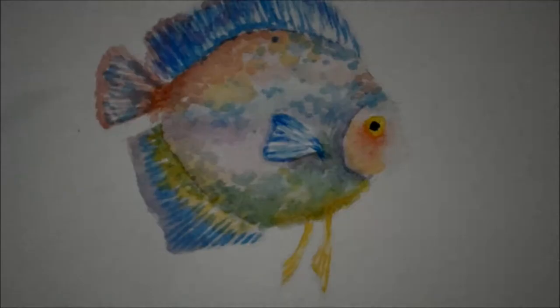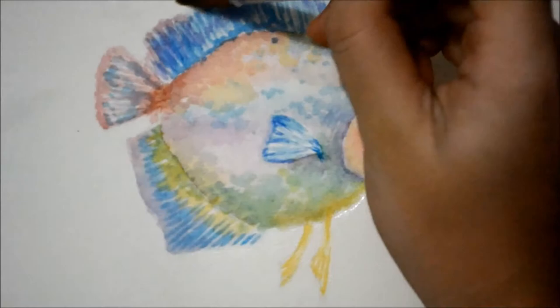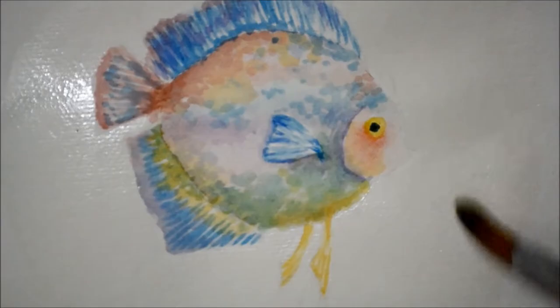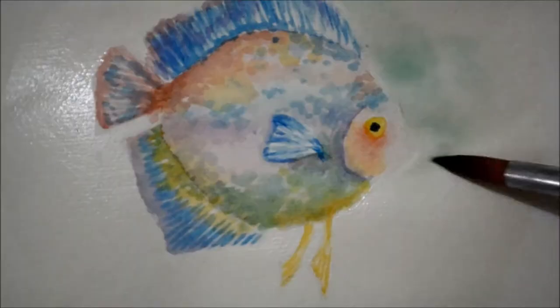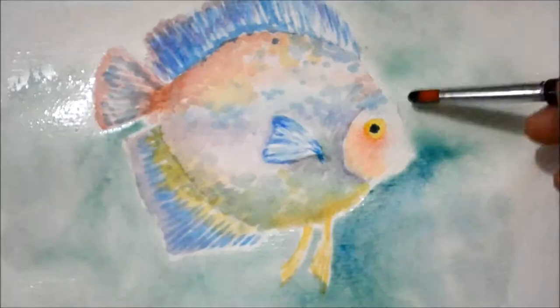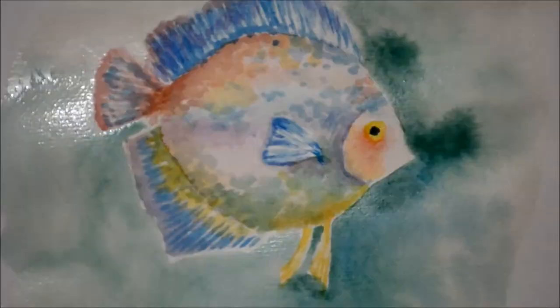Now we can start doing the background. Brush on a generous amount of water on the background. Make sure that you don't apply water on the fish because we don't want paint to bleed out. We then add green watercolor. See how the paint spreads on its own? This is because we applied water on the paper before adding paint — this technique is called wet in wet.